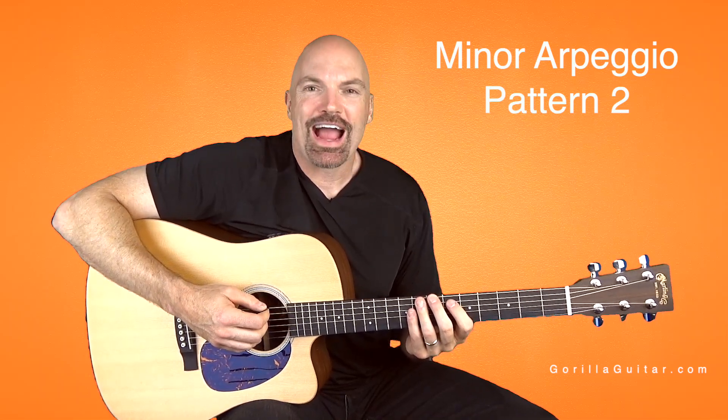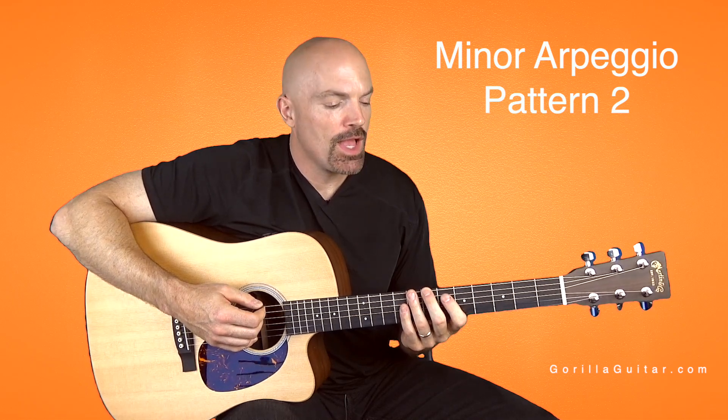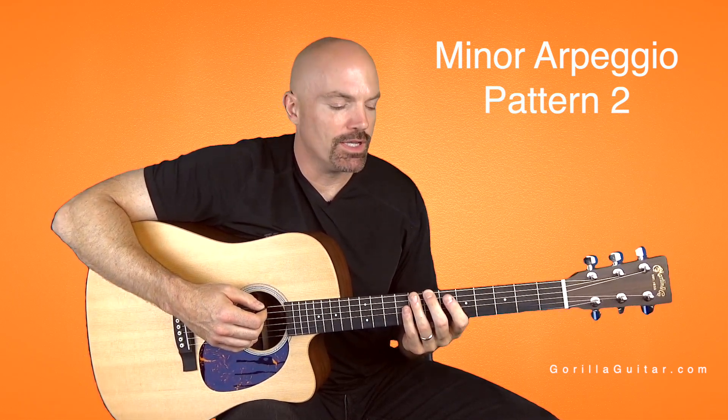Hey again, welcome back to Gorilla Guitar. I'm John Rush.